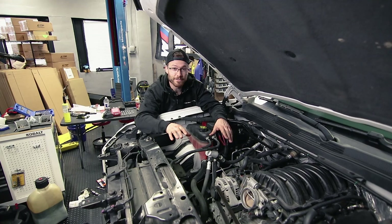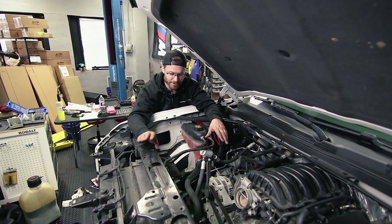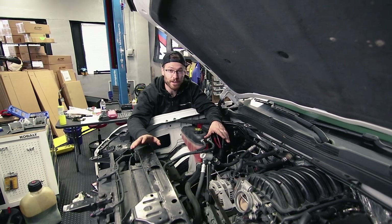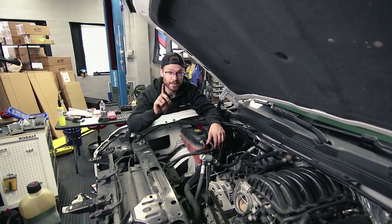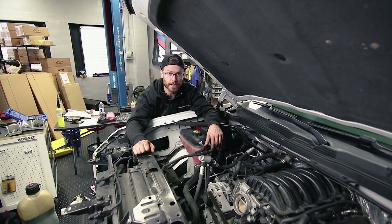Unfortunately, in my case I have the well-known condenser issue, so there's no Freon in my system. I have a new condenser ready to go in, but that's going to be another video that we do for you guys — we'll link that above once it's done. Next, we're going to go ahead and pull these radiator fans.